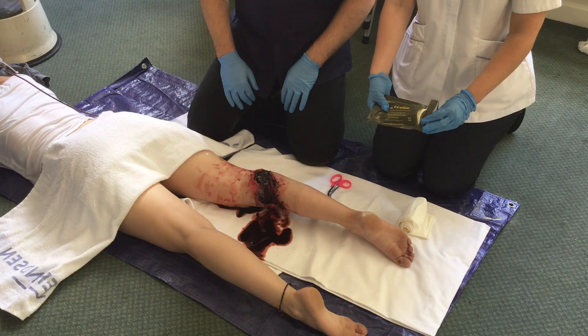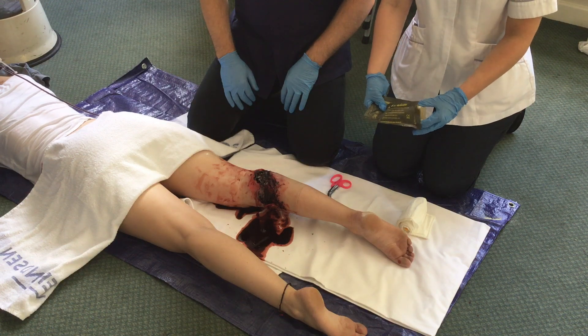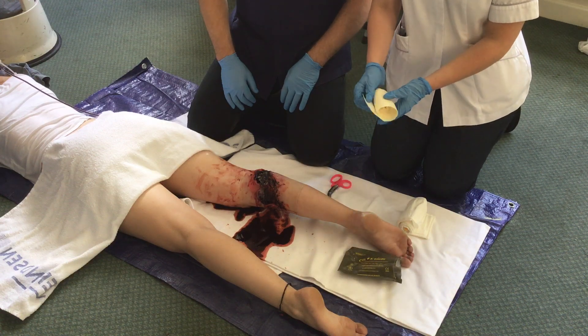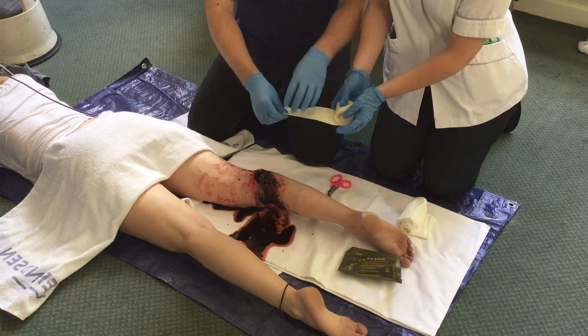The first operator removes the roll of CELOX gauze from the packet. This is kept in a rolled up position and a working end is passed to the primary operator.